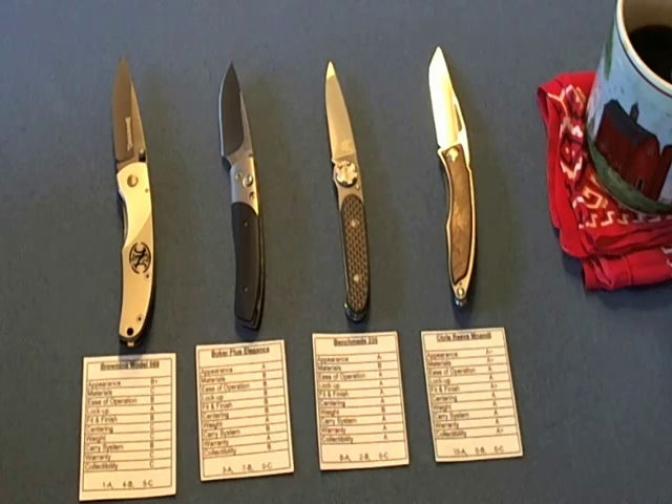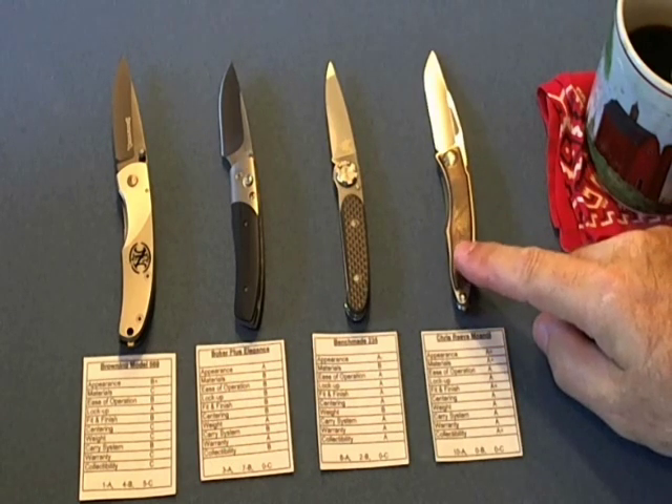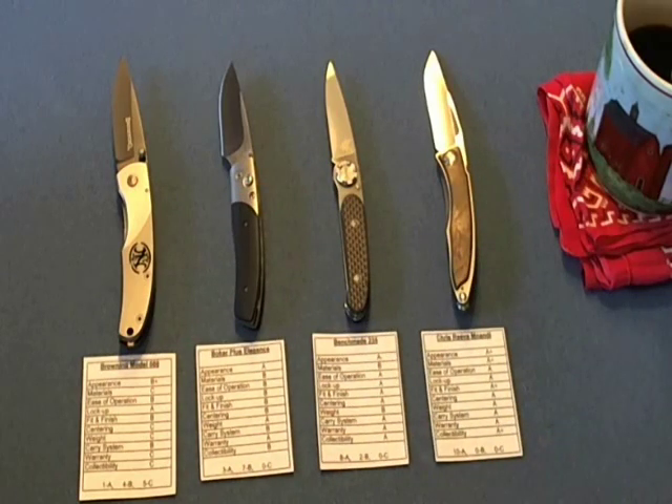Whenever she was in high school we paid her for A's. I only paid five dollars per A, but she made a lot of A's. I don't recall her studying an awful lot. These knives we paid a lot more than five dollars per A, and I'll go over that.